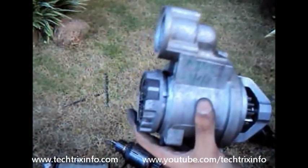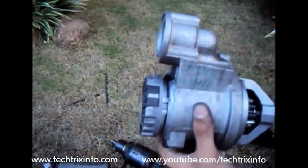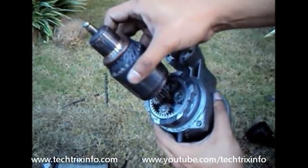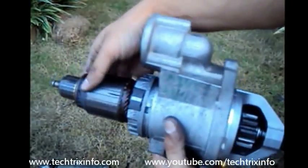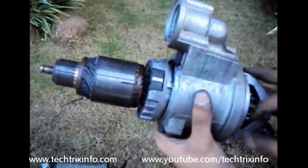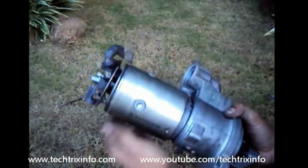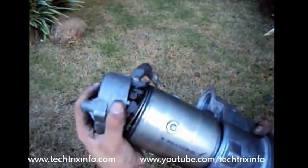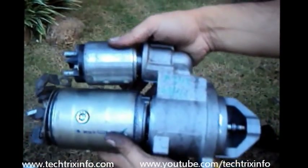We install the gear system back. You can see how it's linked and how it rotates. Now let's install back our armature — at the end we have a gear which will be linked with the gear system. As the armature rotates, the gear linked with the flywheel is also rotating. Now let's install back the casing with the field coil and the end bracket cover. That's how we assemble and dismantle a starter motor. On the top we have the solenoid.